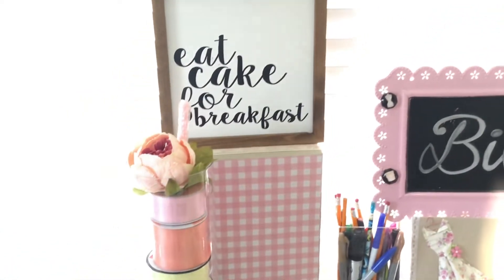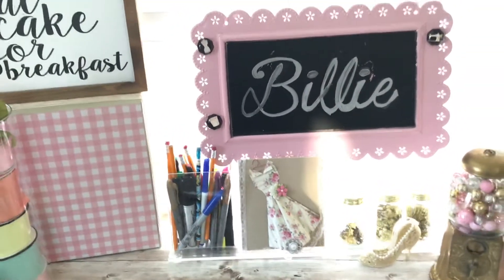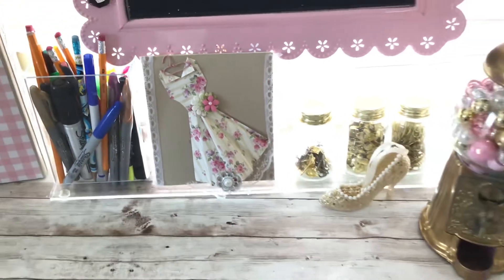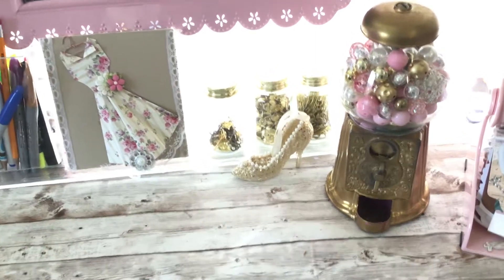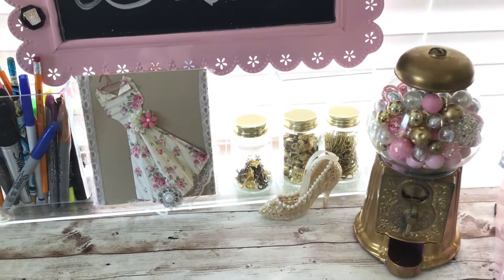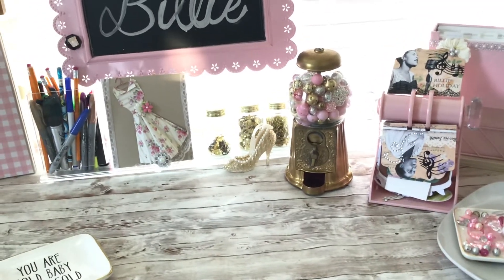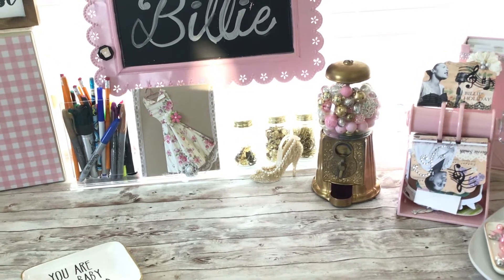Behind that is my sign that says 'Eat Cake for Breakfast.' Beside that I have some pens and markers, some pencils. There's my name, and one of the cards that I made with the dress — I will link that video below. There's a cute little high heel shoe that was given to me from a subscriber, thank you so much. Behind that I have three little jars: one with keys, one with stick pins, and one with paper clips. And there is my wonderful gumball machine that I repurposed — I painted it gold and added some pretty beads.